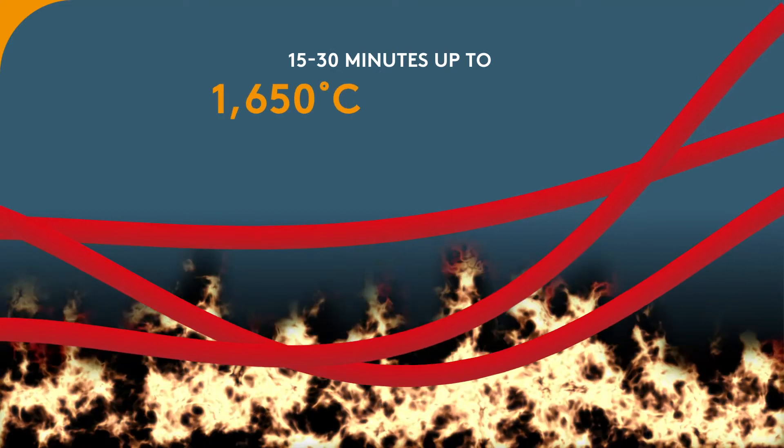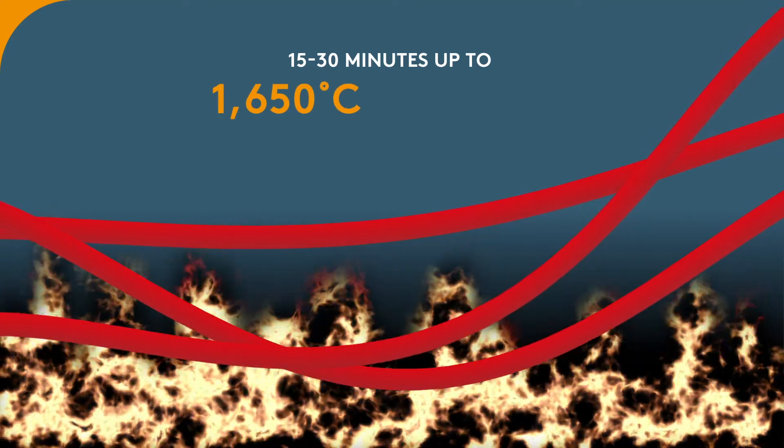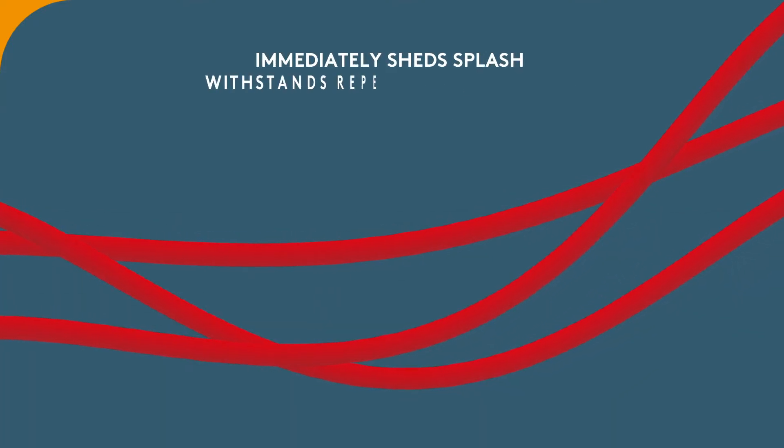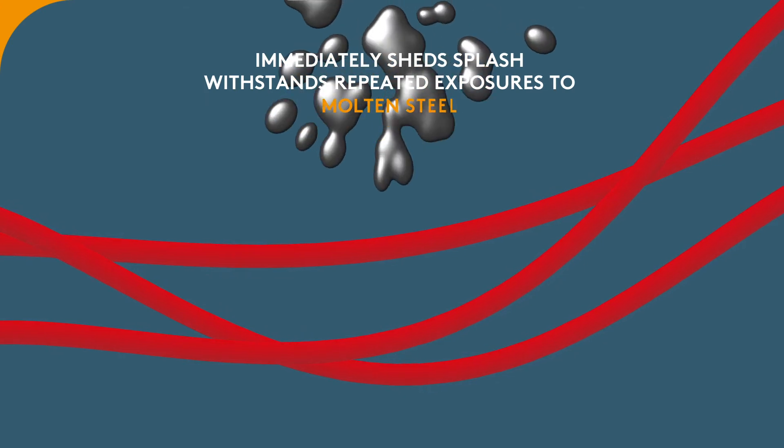It handles 15 to 30 minutes up to 1650 degrees Celsius or 3000 degrees Fahrenheit. It will immediately shed splash and withstands repeated exposures to molten steel,